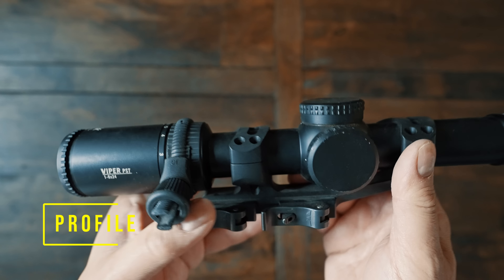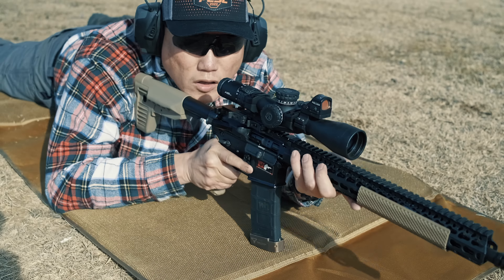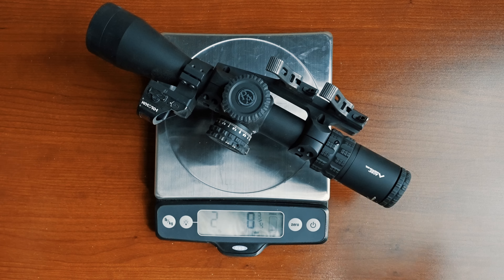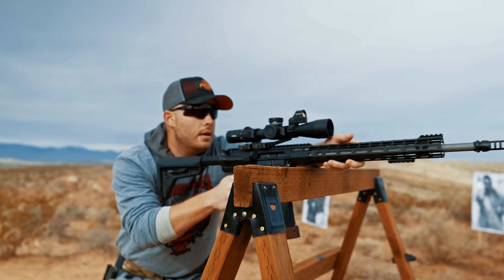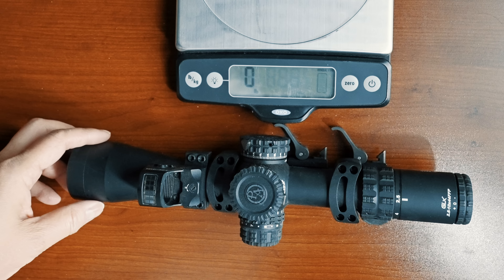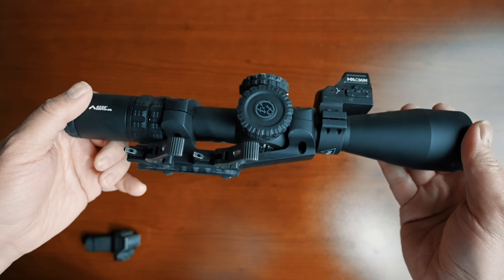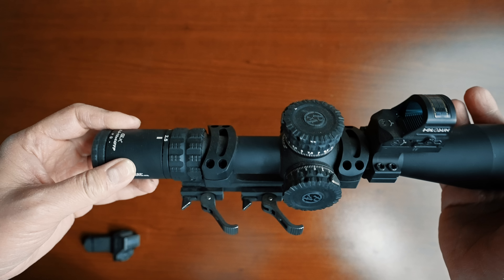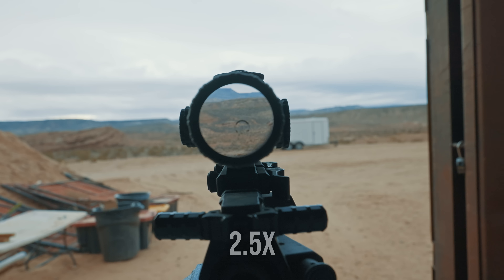If you're going to look at MPVOs again, this Primary Arms 2.5-10 GLX is a good representative of that class of optic. Coming from LPVOs that are generally around 10 inches long, this optic is quite a bit longer at 12.5 inches — most MPVOs are going to be about this length. Overall it comes in at 22.5 ounces, so it's a little on the heavy side. It's a 30mm scope, so you'll want to find the appropriate mount.